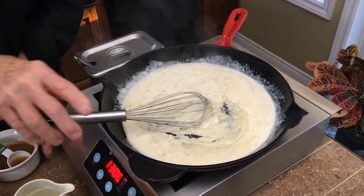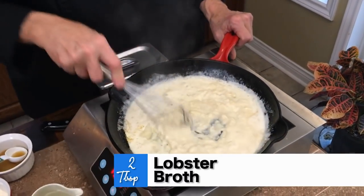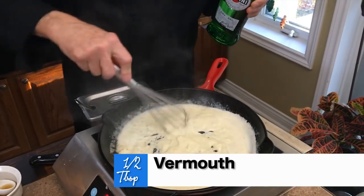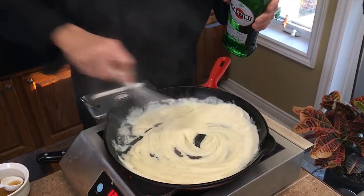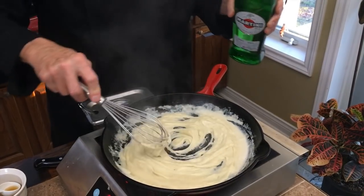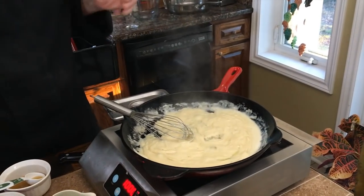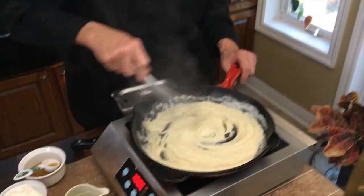Remember I told you to keep your lobster broth or any of your seafood broths and freeze them? We need two tablespoons of that — add that in there. And lastly, when it gets really, really hot, we're going to put some vermouth in here, only about a half a tablespoon. We need it nice and hot. Then we're going to cook this down. This is what we call the roux — see it bubbling there? That's what you want. A dribble or so of the vermouth thins it out and gives it a whole different flavor, and that's what we want.